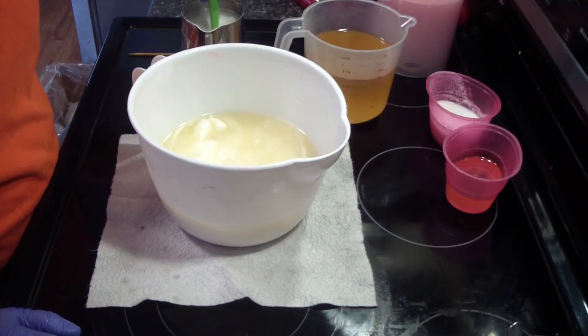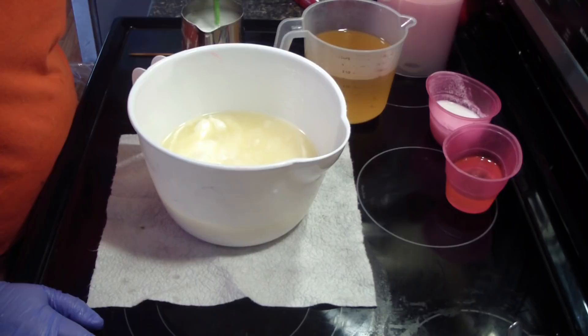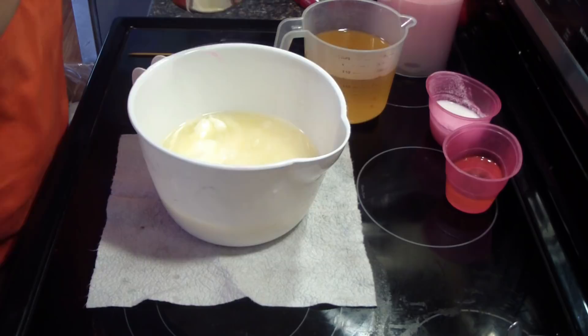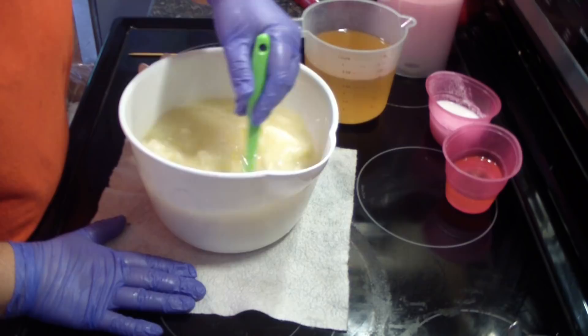Hey guys, Jen here. I'm getting ready to make pink sugar — it is the new pink sugar from Be Scented. Someone asked me does it smell like the regular pink sugar, and I believe that it does. We have both versions and I think this one smells just as good, but my nose may be different from yours. I think it smells amazing — a pink sugar that doesn't this color, you can't beat that with a stick.